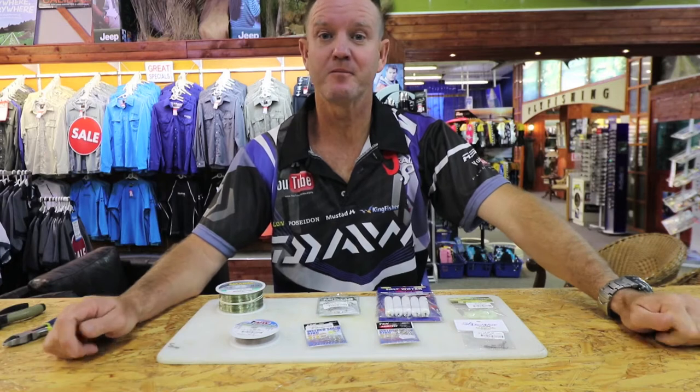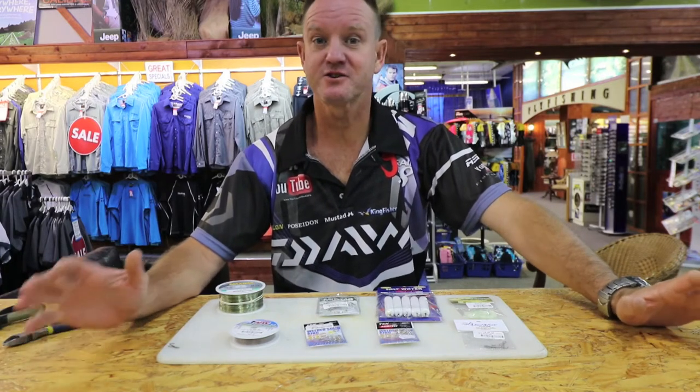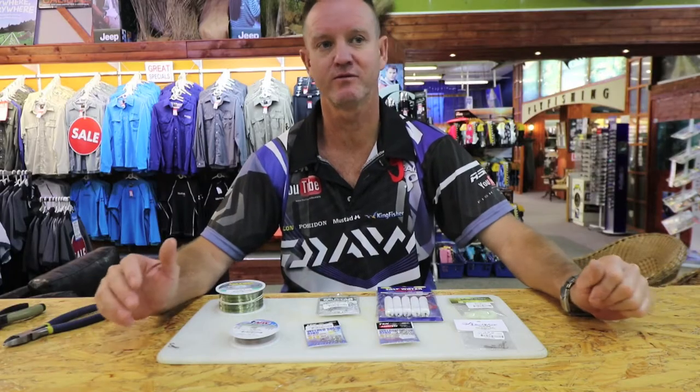On this edition we're doing the bigger hammerhead. Generally this trace that I'm going to show you is my preferred one for hammers in excess of 40 kilos.